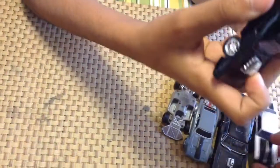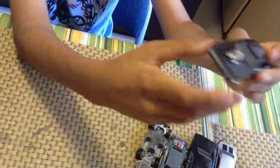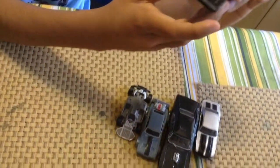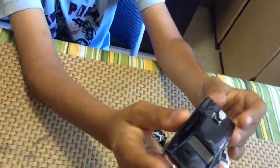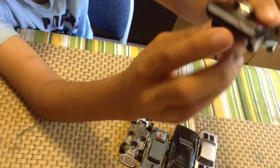Next up we have another small Dodge Charger. It has this engine at the front, just like this one. And the wheels are shiny. The bumper at the back looks cool. And it says RT here. And it looks pretty sick.